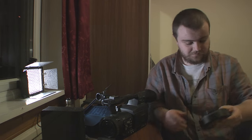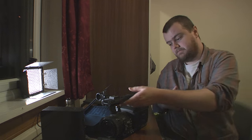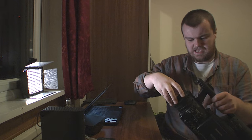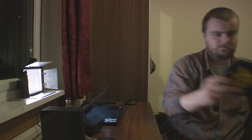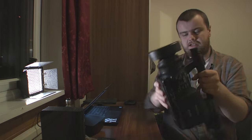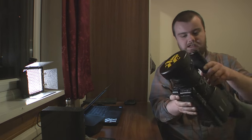So get yourself a 52 or 58mm fisheye - that's really all you need. Put all of them together, get your fisheye on there, and there you go - you've got a 4x3 HD setup.